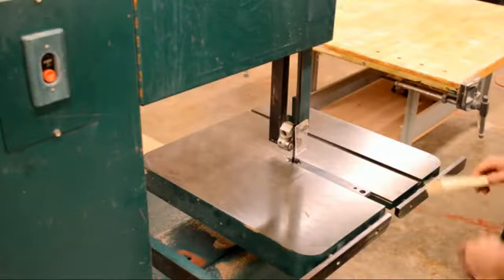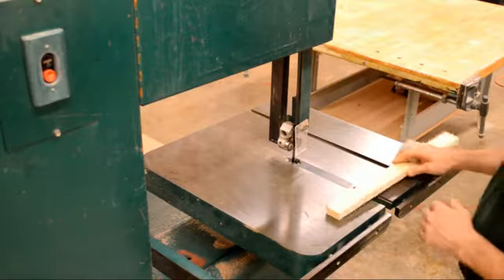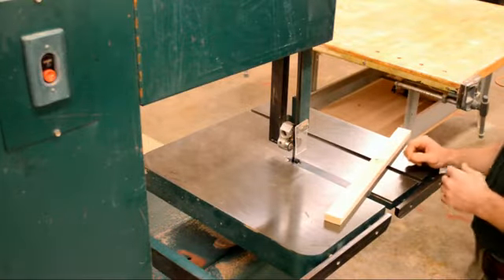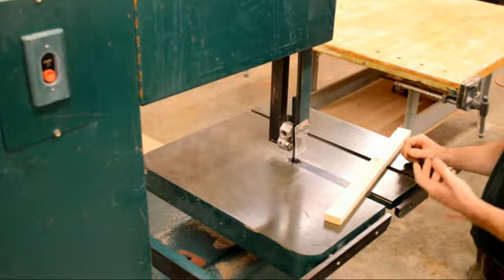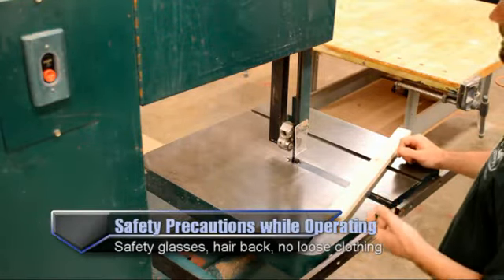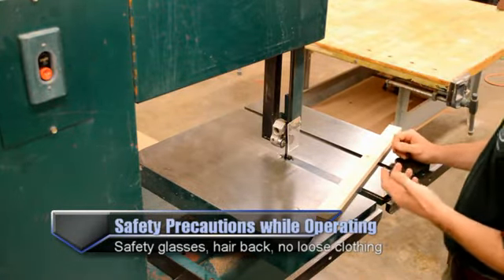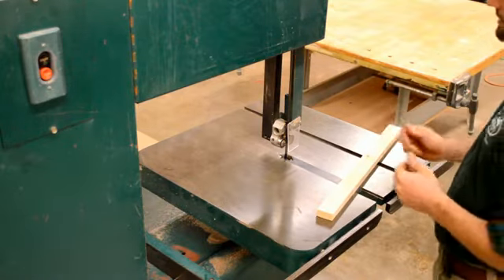We're going to make some cuts on the bandsaw and cover general safety and procedures. First, you're going to want your eye protection. For general safety: no loose clothing, make sure long hair is pulled back, no headphones or earbuds — that sort of thing. If it gets caught in here, you're going to have a bad time.